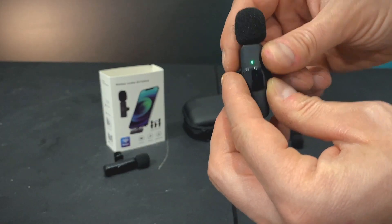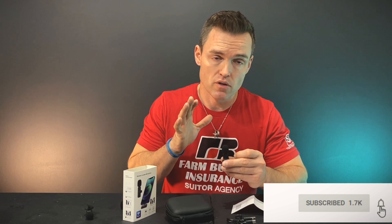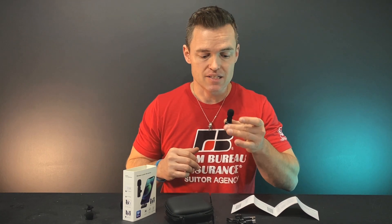Alright, welcome back — the audio is hopefully coming from this microphone now. From a clip I listened to, this actually picks up quite a bit of sound. It comes with two mics and they both work — mic one and mic two. It's pretty simple: you just turn it on, plug the receiver into the phone. It does come with a lightning port so you can attach it directly to your phone.